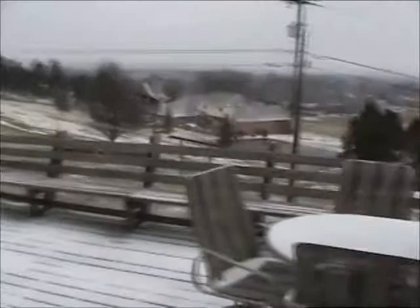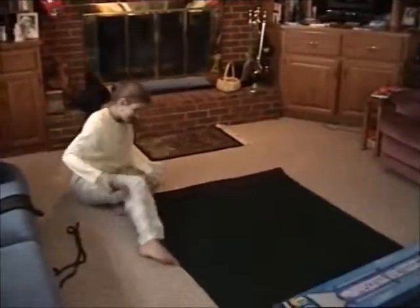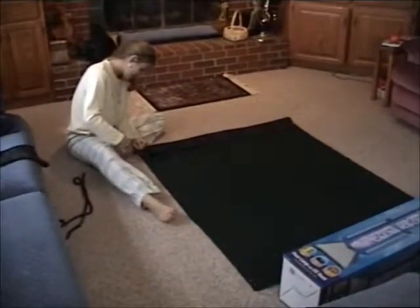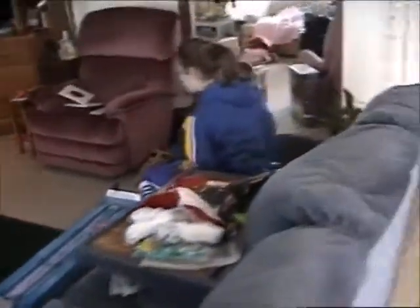Another white Christmas in Kentucky. It's December 25th. It's almost noon. Elizabeth's still working on Christmas presents. No, I'm not. What are you talking about? She's crafting.